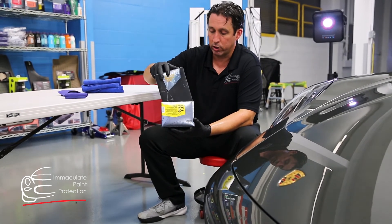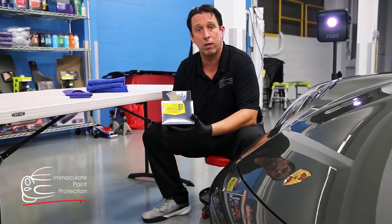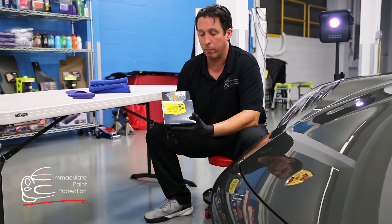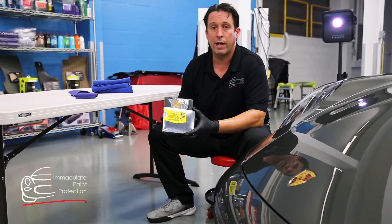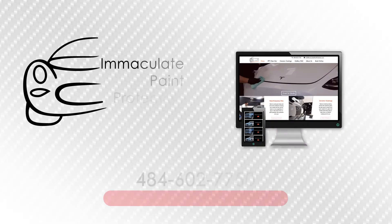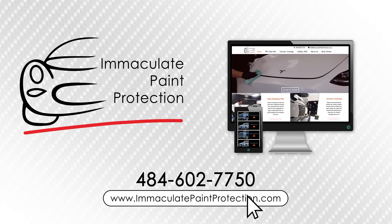We're real excited that our customer selected this and selected MAC Paint Protection. This is the third vehicle we've done for this particular family, so we love our customers — we couldn't live without them, and we're grateful for that. If you have any questions or concerns or need any help with your vehicle, contact Immaculate Paint Protection.